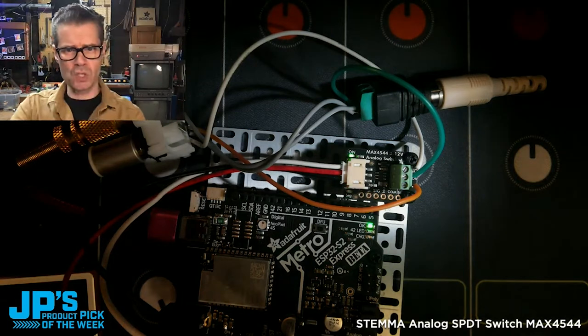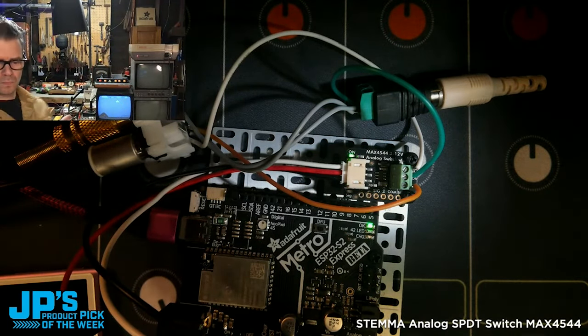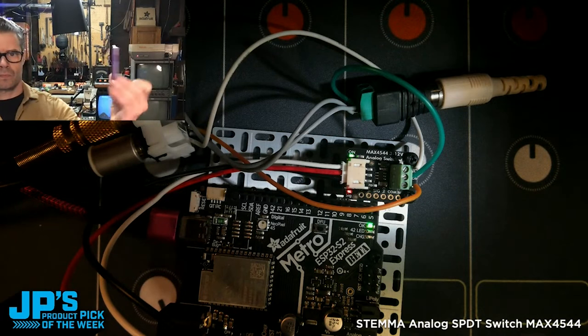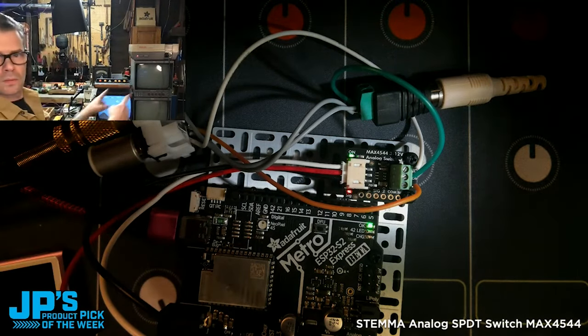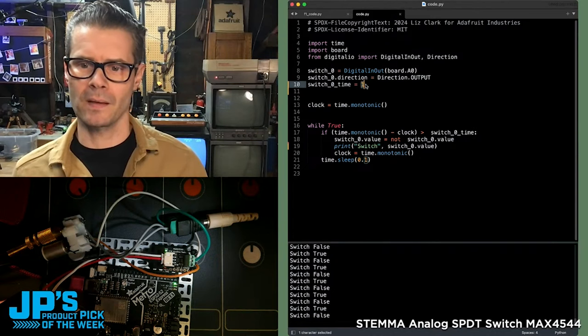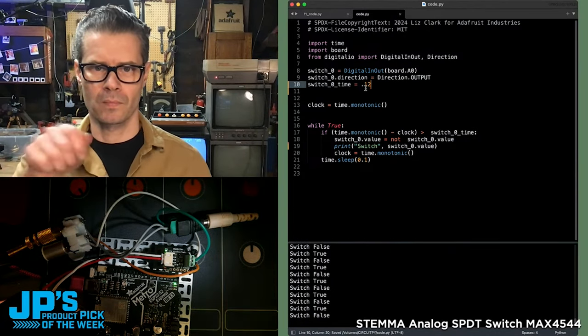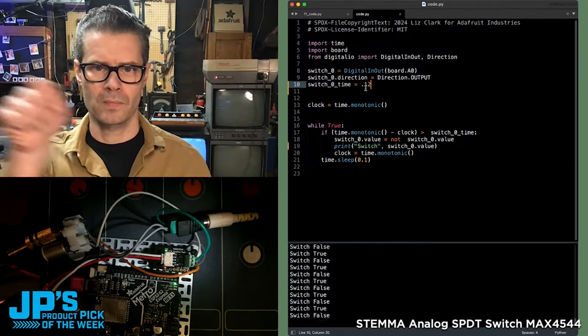Every four seconds the sound should switch. It switches to iPod, then switches back to Mario. Now making it a lot faster — kind of like a little DJ fader — this is the Stemma analog SPDT switch with the MAX4544 chip.